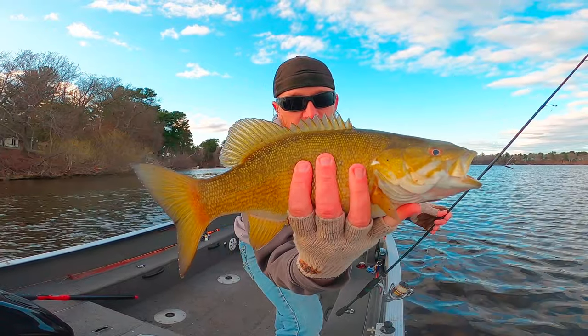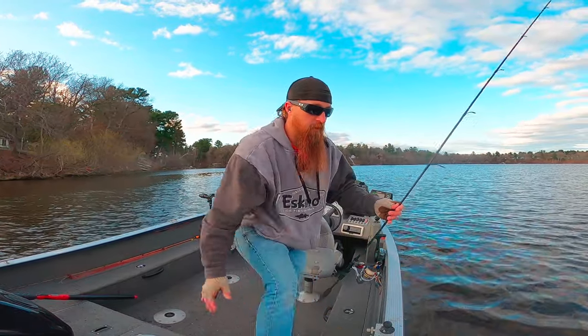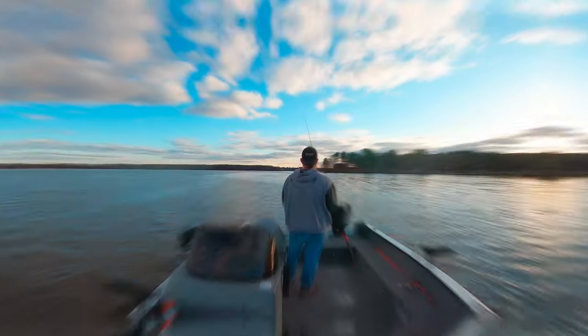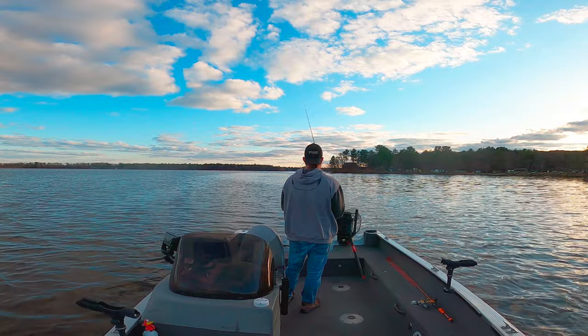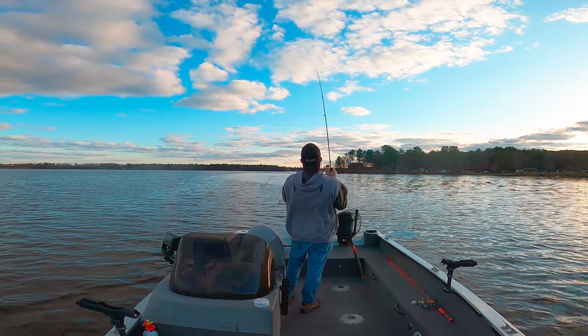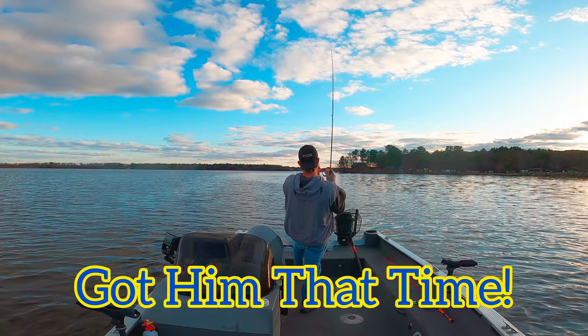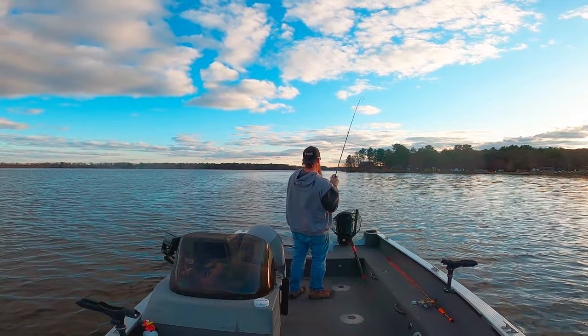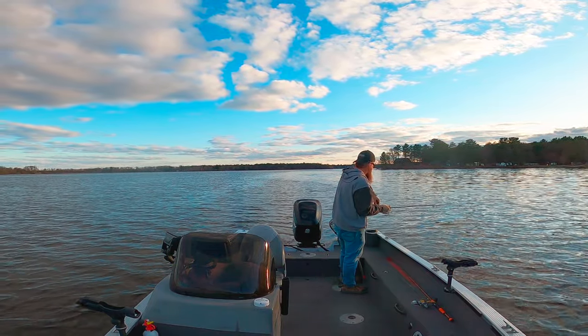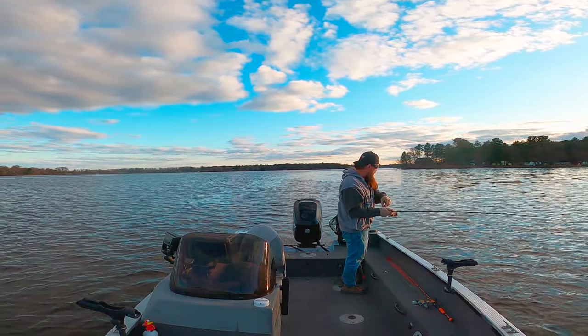Not big, but every cast with a few big ones mixed in makes for a fun evening. Oh my goodness, that was another violent bite.